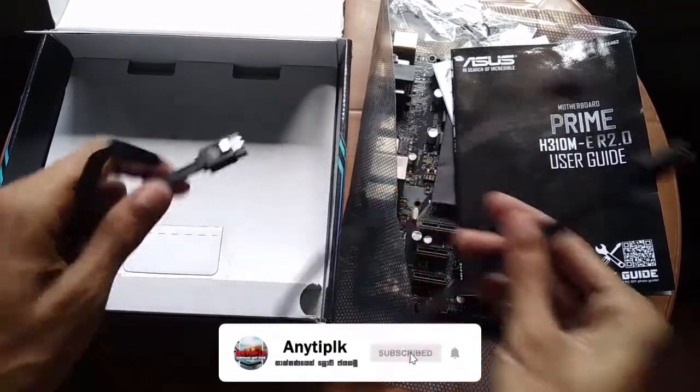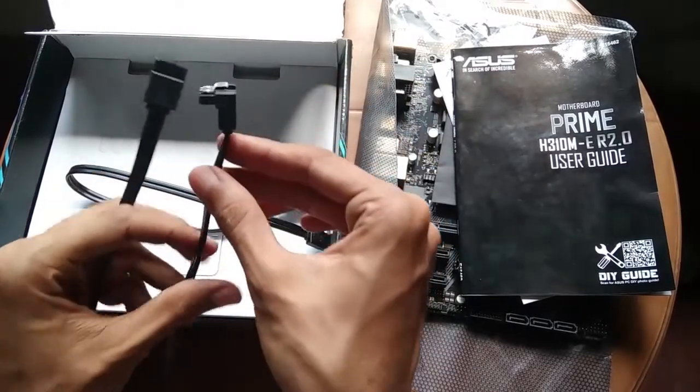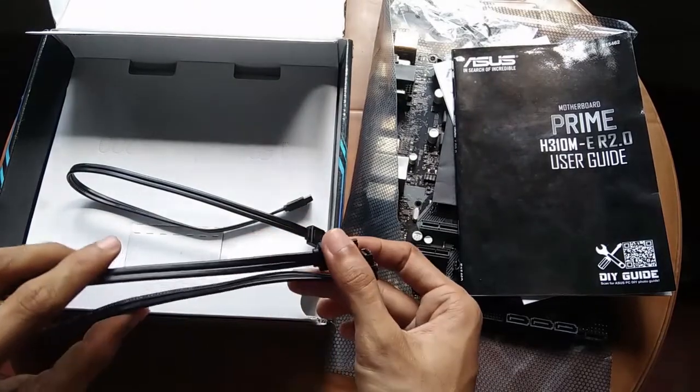If you have any questions, you will be able to get them answered. You will also be able to connect it with a hard drive.